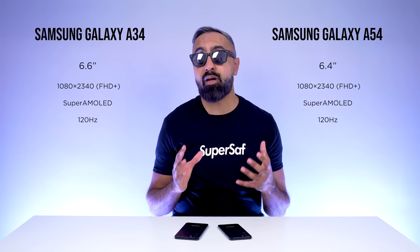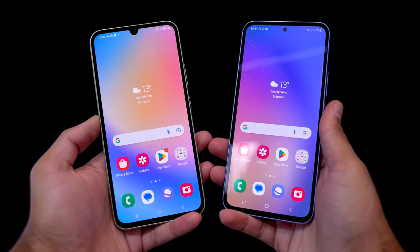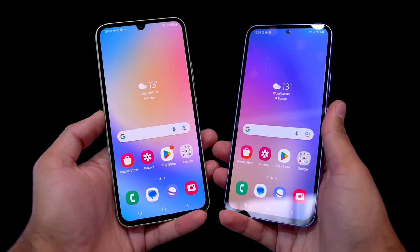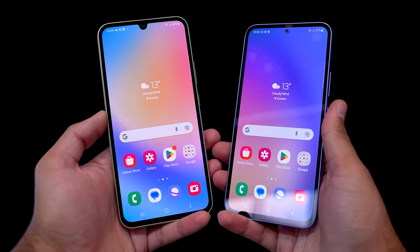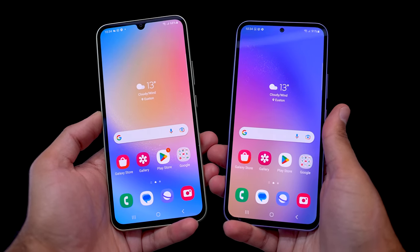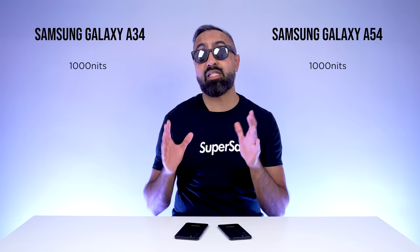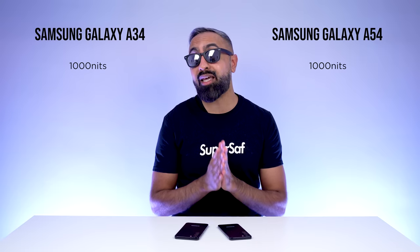Both devices have a full HD+ resolution and Super AMOLED technology, which means colors are very vibrant and pop. Both devices also support up to a 120Hz refresh rate, which is an improvement on the A34 because the A33 last year only had up to 90Hz. Both displays are also brighter compared to last year — the peak brightness is 1,000 nits, up from 800 nits on the A33 and A53.